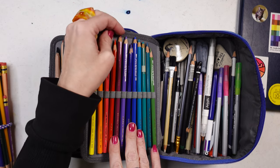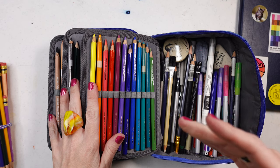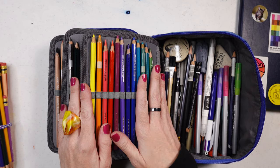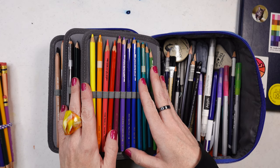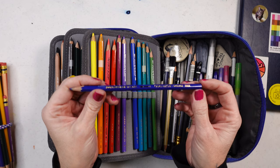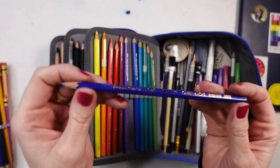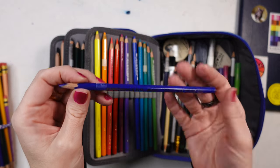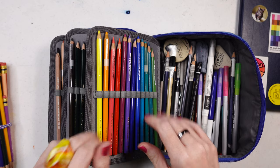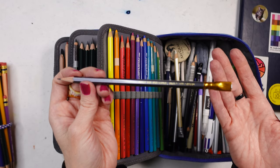These are the Caran d'Ache Supracolor watercolor pencils — water soluble. I bought them all open stock to keep for watercolor pencil sketching on the go. My number-one favorite watercolor pencils are actually the Albrecht Dürer; these are comparable but don't dissolve quite as well. The Museum Aquarelle is their highest quality line — I plan to get a small set to verify. But these still have rich color and are great for on-the-go use.